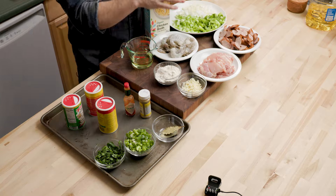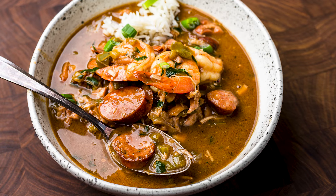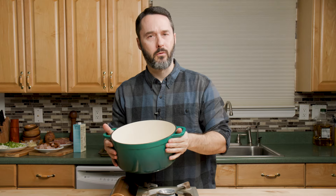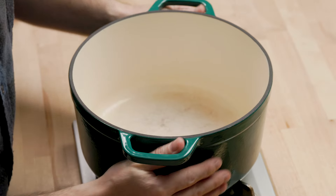You're supposed to serve this over white rice. These flavors are incredible when you put them together — the roux makes it magical. The roux takes a long time to make, so that's the first thing we're going to get started on. I'm using a six-quart Dutch oven here. It'd be all right with a four-quart, but it's nice to have a little bit of room. So we're going to make the roux.